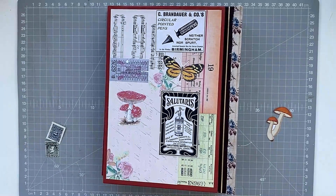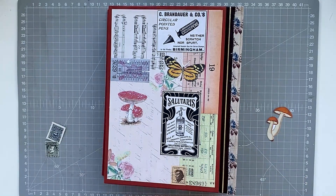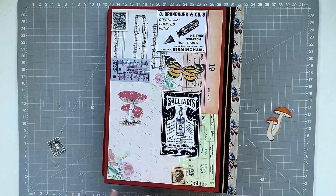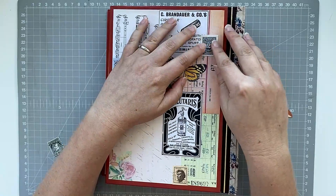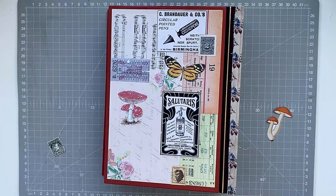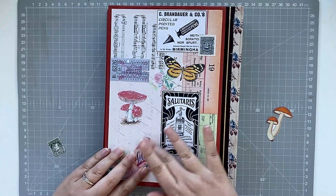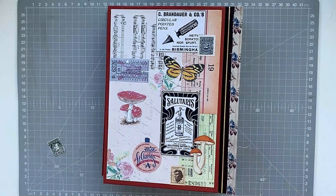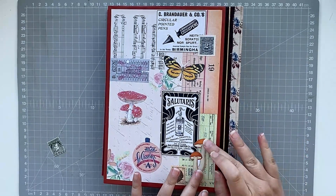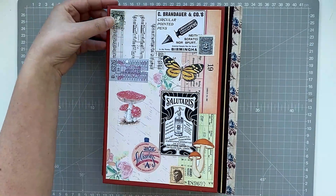I'm adding the last few bits to this back cover, just adding some extra little images to make it a little bit more interesting. I don't really want a focal point on the back cover — I just want a few little images that stand out from the background. So these are the mushrooms, the butterfly, and some postage stamps that I'm sticking down. I really love how those red mushrooms stand out against the paper.